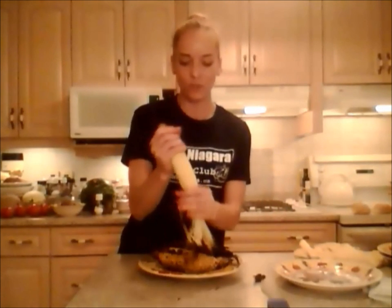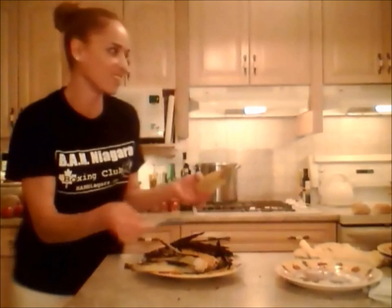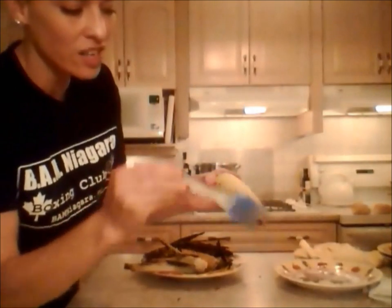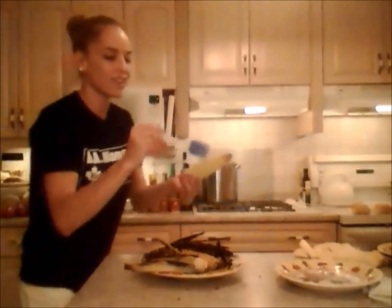Our corn looks awesome — check it out. It doesn't look so awesome until you take these off. It's like its own little aluminum foil package, but it's all natural. So you're going to peel these off, break off that stalk at the end, and if you have extra of those hairs, just take a dry clean silicone brush — one of those basting brushes. It takes off that hair really super easy.